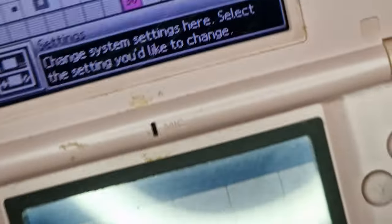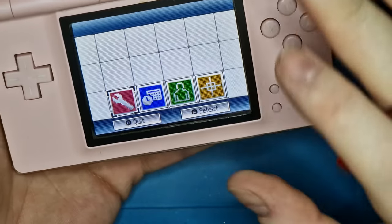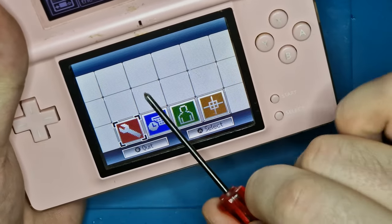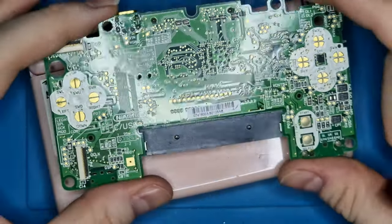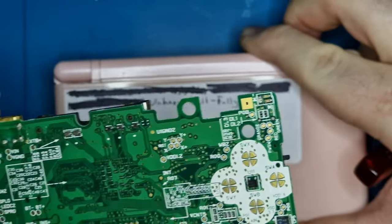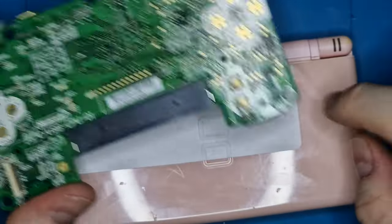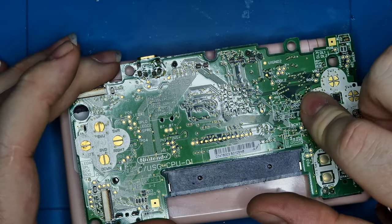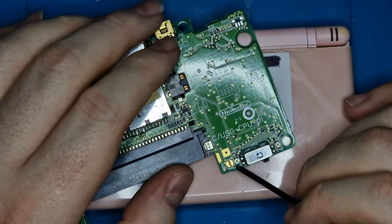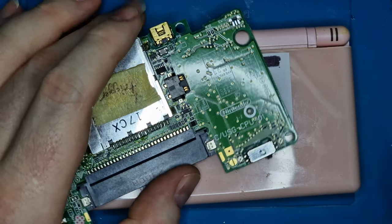The reason why they sometimes flicker is when you change the motherboard — this specific motherboard is accustomed to these screens, they're set up for this motherboard. Now if you put this motherboard in a different DS Lite, then you may need to adjust these screws to match the new screens. So I'm just going to show you these up close.